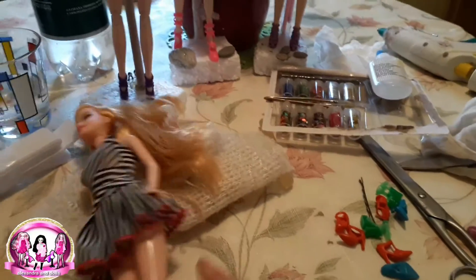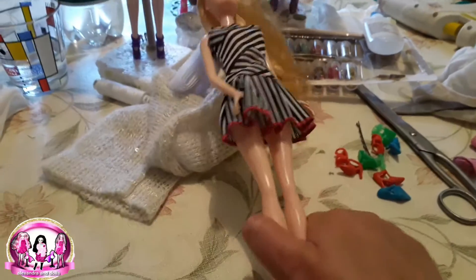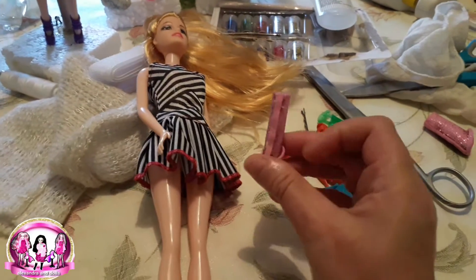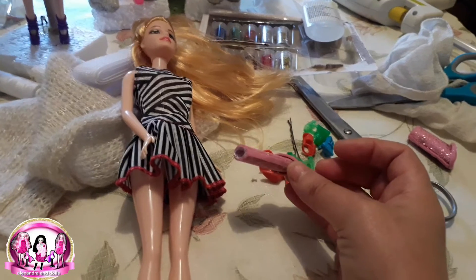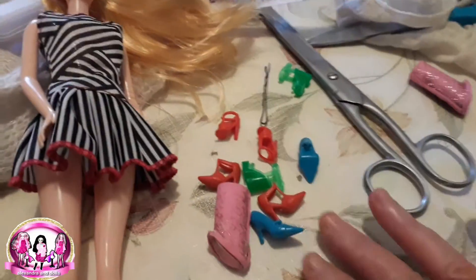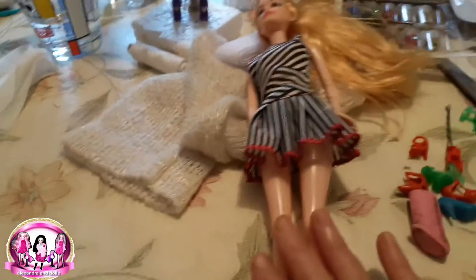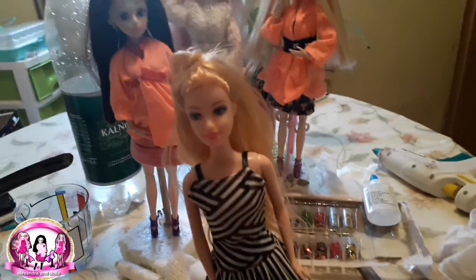I really don't like to make shoes. I try everything but this is my work of shoes — it's okay but it's not what I want. So I am very happy I found these old shoes and I use them for the dolls. And I was happy to find one Barbie!